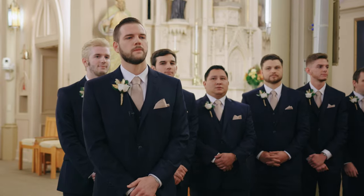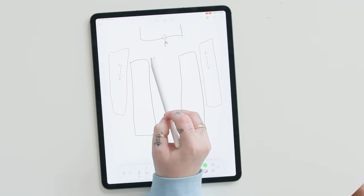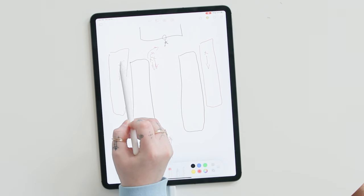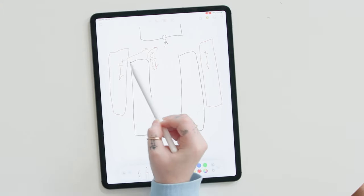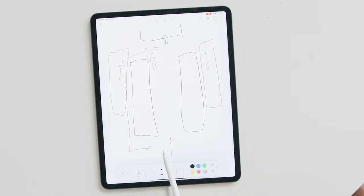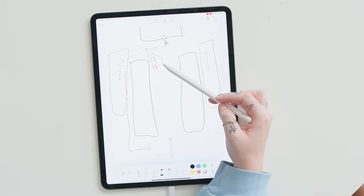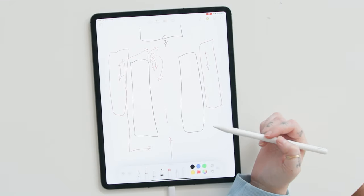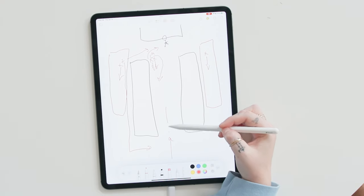Once the bridal party is coming down, we anticipate the bride entering. Once that starts, Alex will rotate to get the groom's reaction, and I will rotate with him. Depending on the layout of the room, Alex's second videographer will either be up front to get an additional reaction shot, or all the way back to get a shot from behind. When we're working as a team, it's my job specifically to communicate to Alex when to make that rotation back to get the main shot of the bride walking down. So typically this looks like: 'Okay, now — and turn.' We both turn at the exact same time to get the bride walking down the aisle.